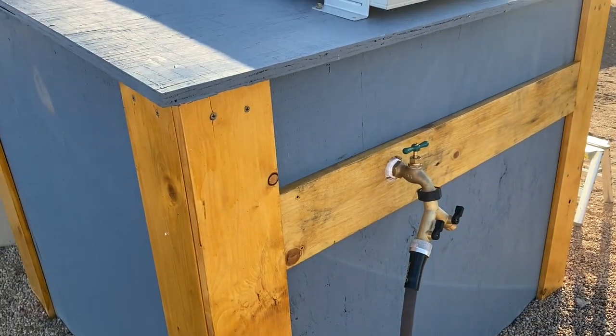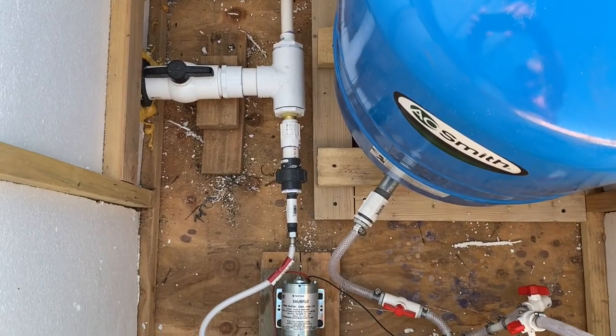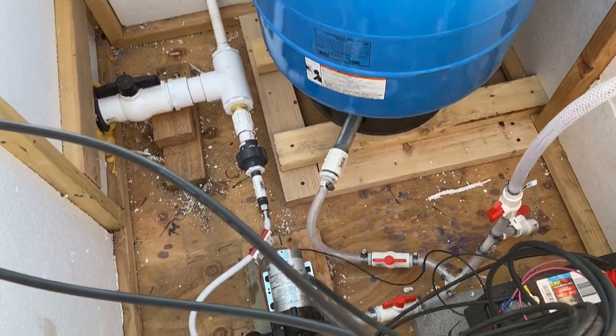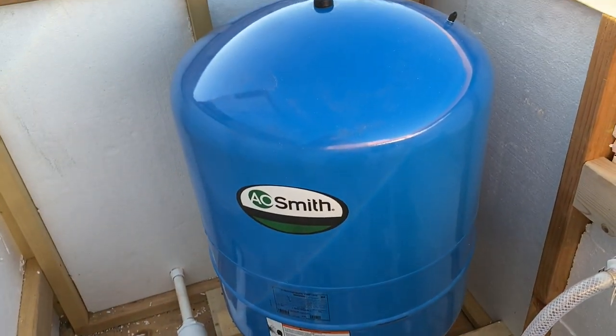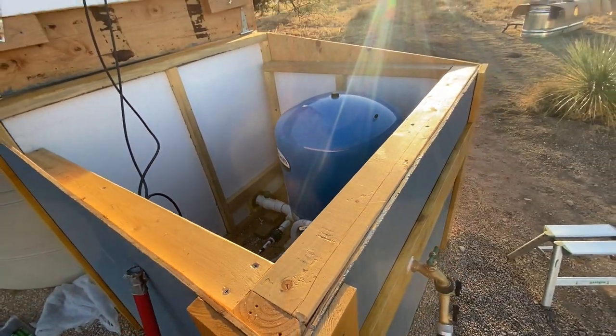The other thing we wanted to do to make it work even better was add an accumulator tank, or pressure tank. It was really good that the pump house was built so big, because it fits perfectly. We bought the biggest accumulator tank we could get — it's a 36-gallon — so it dwarfs the pump. That means we can pressurize a lot of water. If we barely turn it on, we've got pressure for a long time — probably five minutes before the pump even needs to kick on.